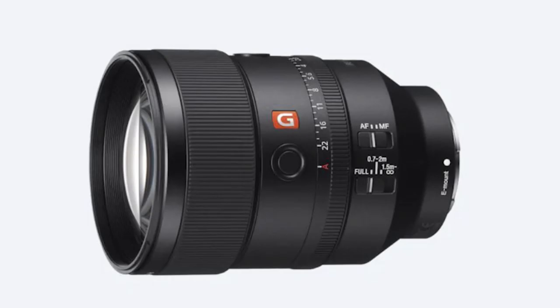It's a shame Sony didn't put IBIS into the a6400, but if you're serious about video and want stabilized footage you can always choose a lens which has image stabilization built in. There are loads of lenses out there which offer this — in fact I own seven professional lenses and five of them have image stabilization, so straight away the odds are in your favor.